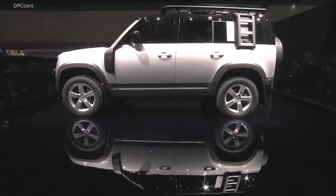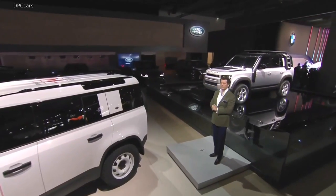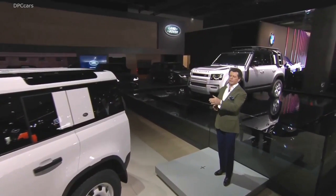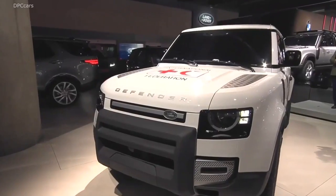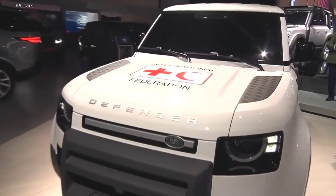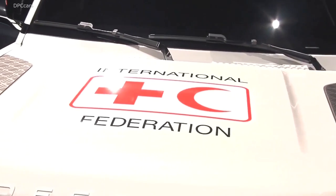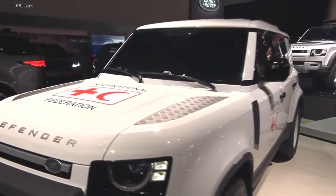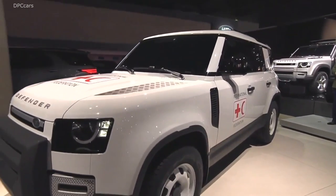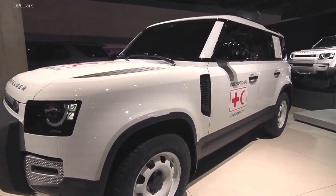Here we have two of those design packs. This version is the Adventure Pack, presented here with the Red Cross livery. This year marks a 65-year partnership between the Red Cross and Land Rover, and the new Defender will play its role in supporting the Red Cross in its humanitarian activities.